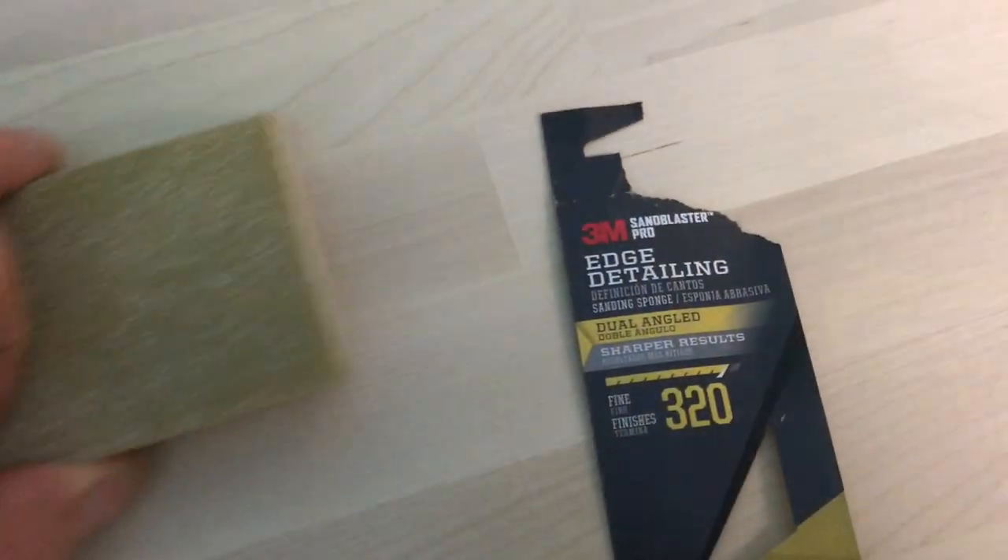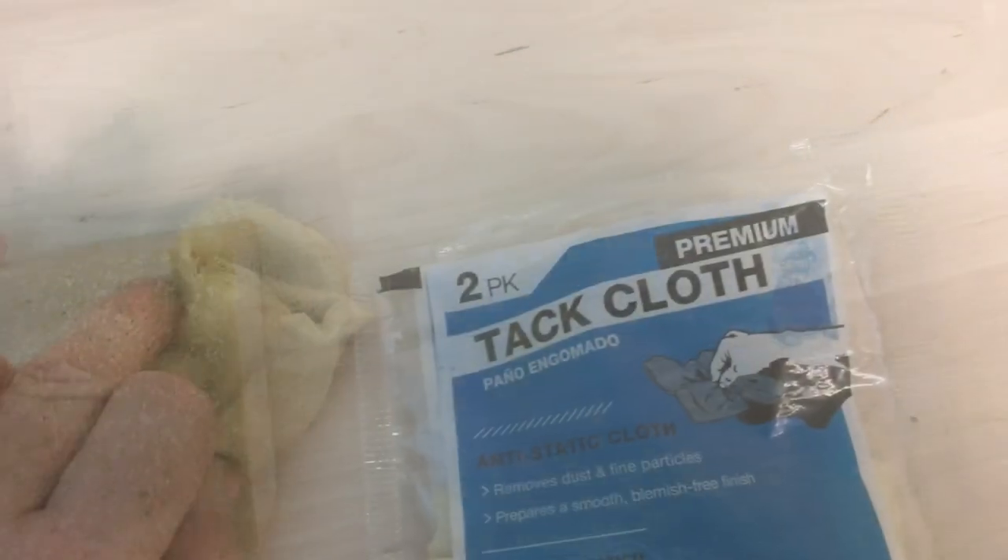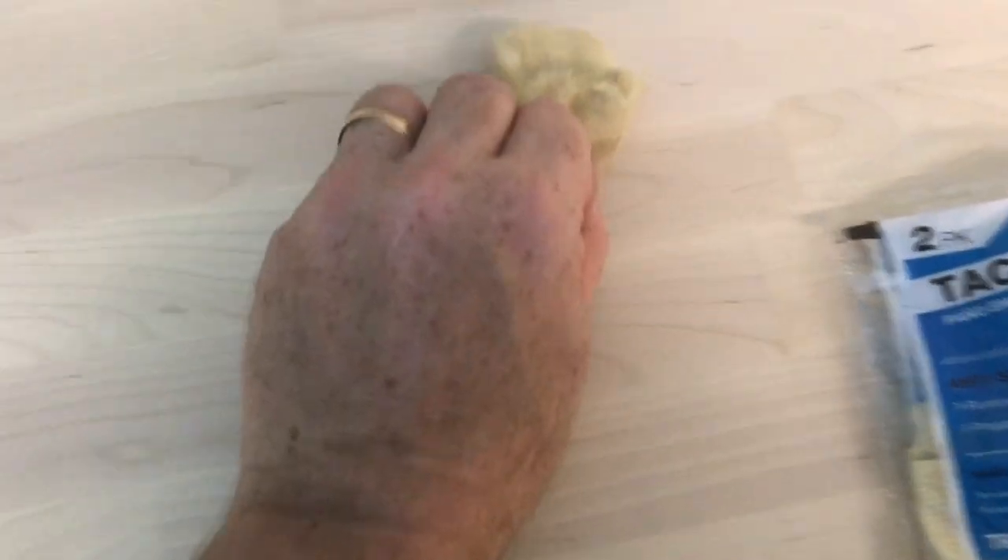When you buy the butcher blocks, they're in pretty good shape, so just take 320 grit sandpaper and go over the entire thing thoroughly. Once you're satisfied with the finish, go ahead and get a tack cloth — this is going to get all of the dust off, and this is important.